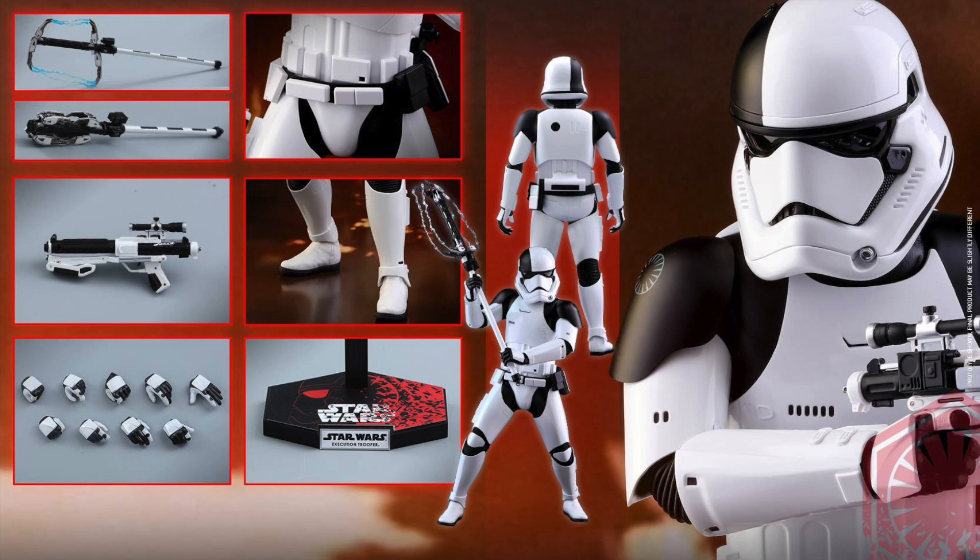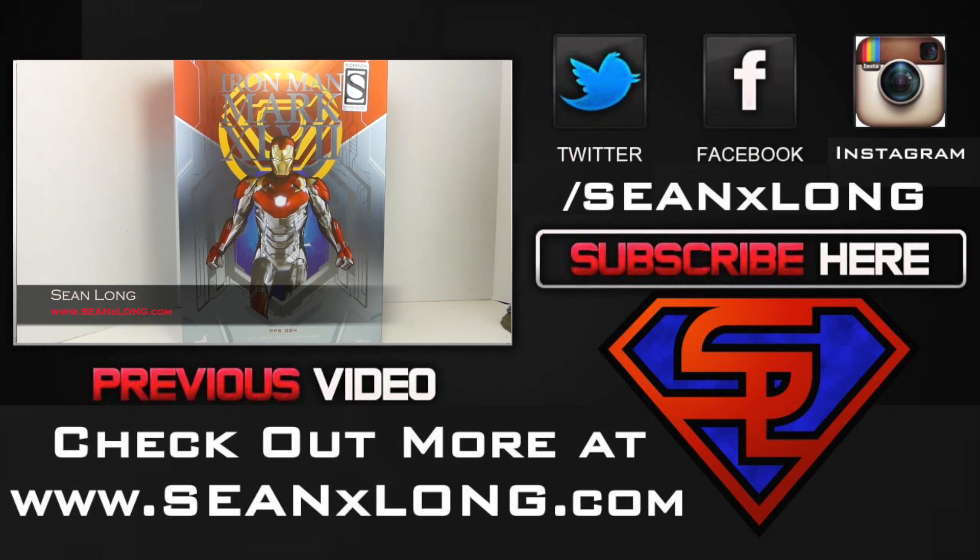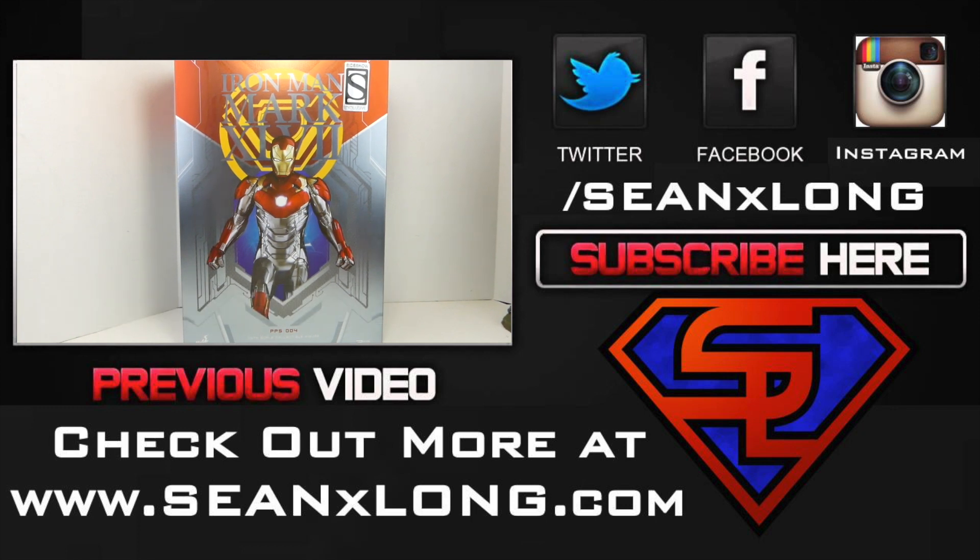For more, check out my website at SeanXLong.com. Like me on Facebook, follow me on Twitter and Instagram — links are in the description. I'm Sean Long, member of LiveLong and LoveLive. What up, big kids? Here's your big review: the Spider-Man Homecoming Hot Toys Iron Man Mark 47 Power Pose.